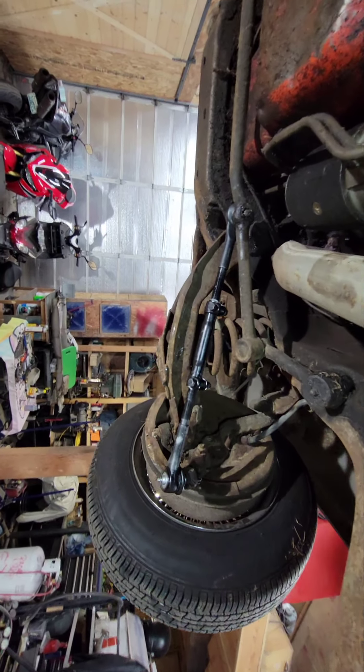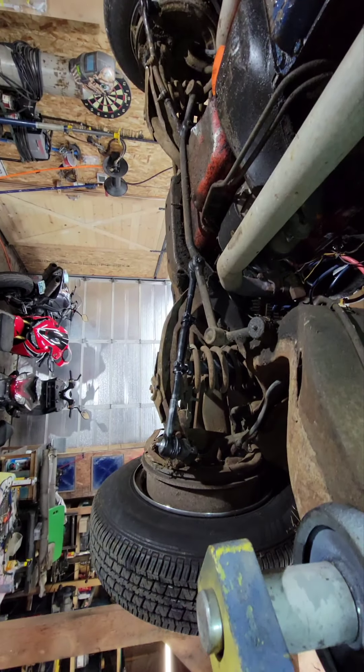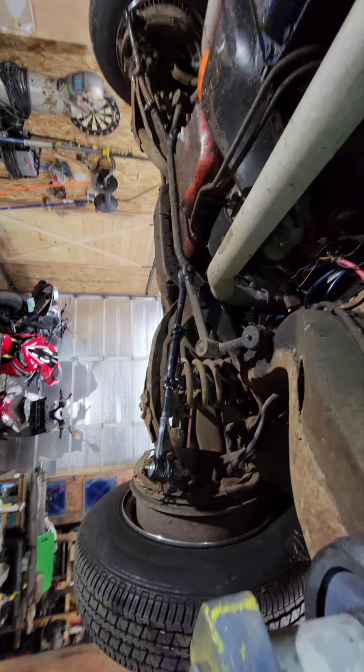There you go — another little short video, thanks for watching. '65 Impala, tie rod ends, steering components.